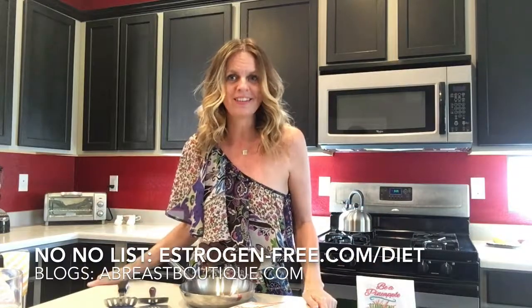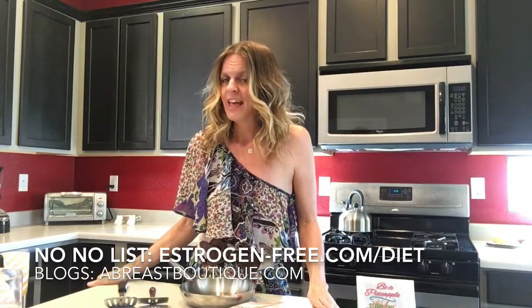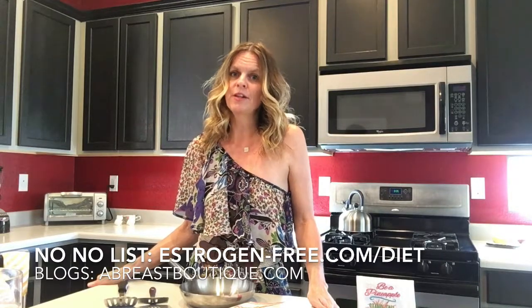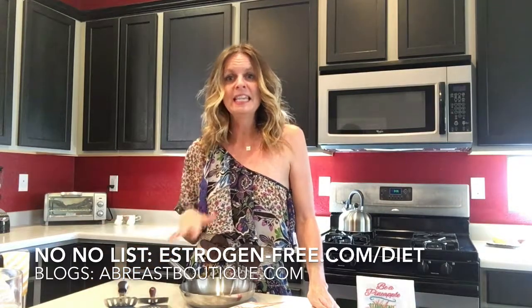Welcome to the Boob Tube. Breast cancer prevention by eating a healthy balanced diet — but most importantly, one that is estrogen-free, because estrogen increases our risk for breast cancer and hormone disorders in the entire family.